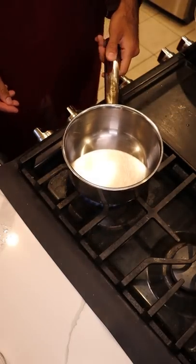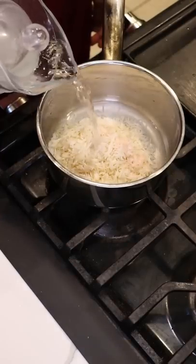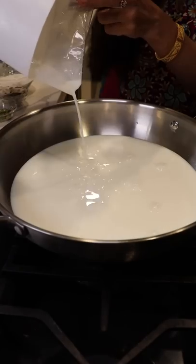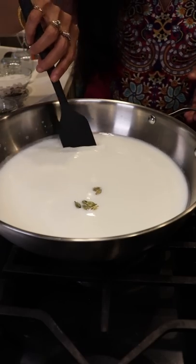Let's grab a small saucepan and add washed basmati rice, salt, and water. You want to cook this until it's al dente. In a separate pan, we'll pour in some milk along with cardamom pods.